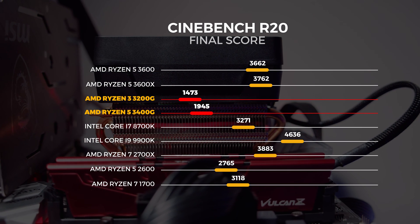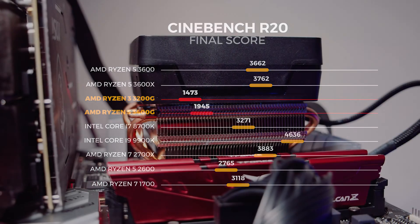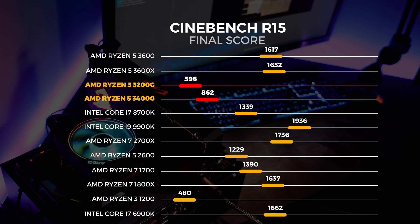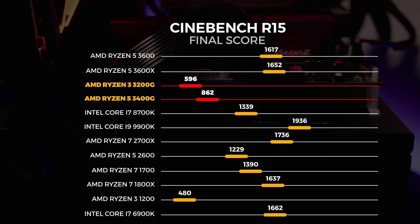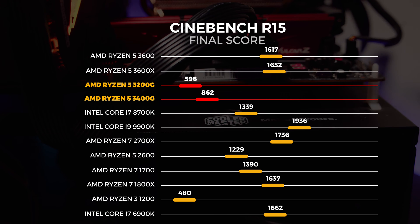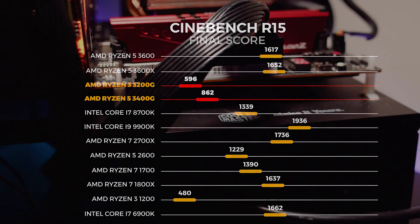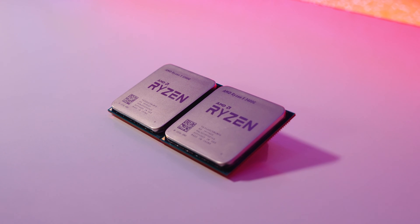From our testing in Cinebench R20, it's pretty clear that the 3200G and the 3400G are definitely not the fastest chips on the market — and I guess you already knew that coming into this video. Moving on to Cinebench R15, again these are not the fastest chips by a long shot, but that's not the point. They're not designed to be the fastest chips on the market. The results didn't surprise or amaze me — they are what they are. We ran the test about 20 times for each chip and the numbers were exactly the same every single time.